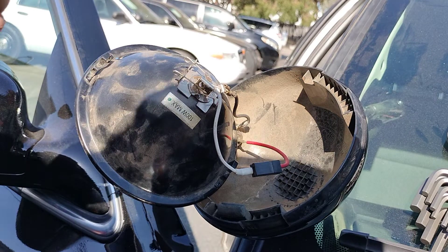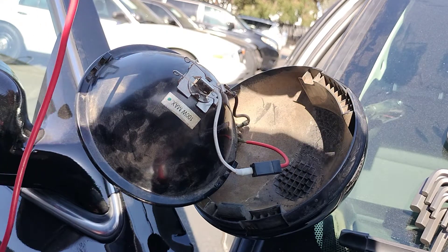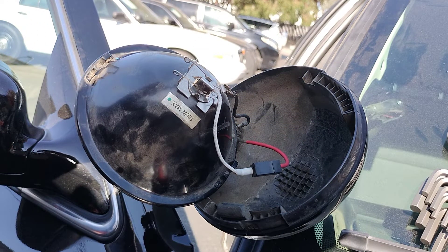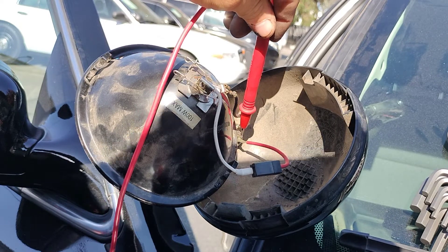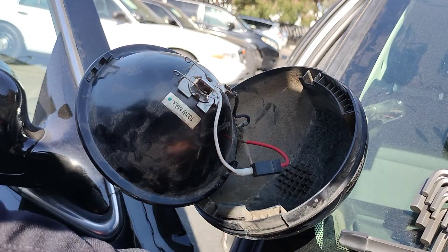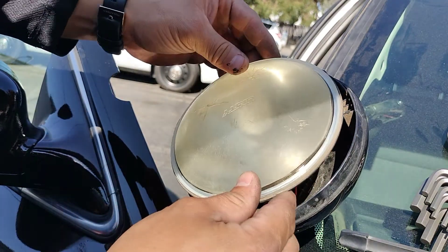I turned the car to the ON position — did not start the car — and tested it two ways with the light switch. I hit the switch again and tested the wire, and I was getting zero voltage. So I knew I had a power issue.